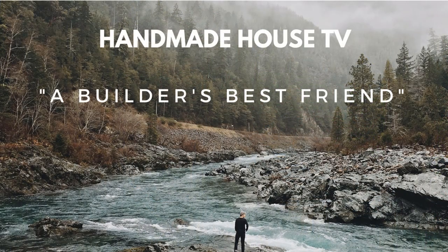Hi everybody, welcome back to Handmade House TV. I'm Noah Bradley and on today's episode we're going to talk about a builder's best friend: the sawhorse. Stay tuned. I'm really looking forward to today's episode all about sawhorses. In fact, this could very easily slip into a two or three-parter. I'm going to share with you the importance of sawhorses and also demonstrate building a set as well.